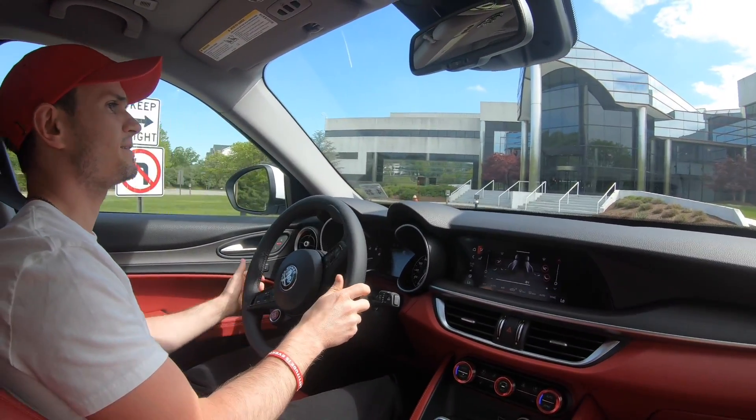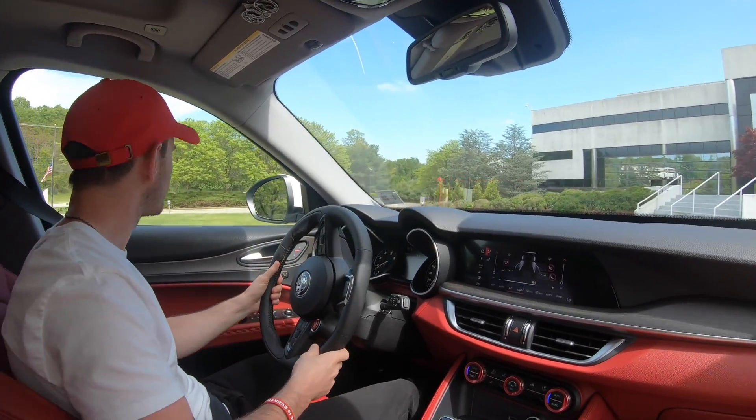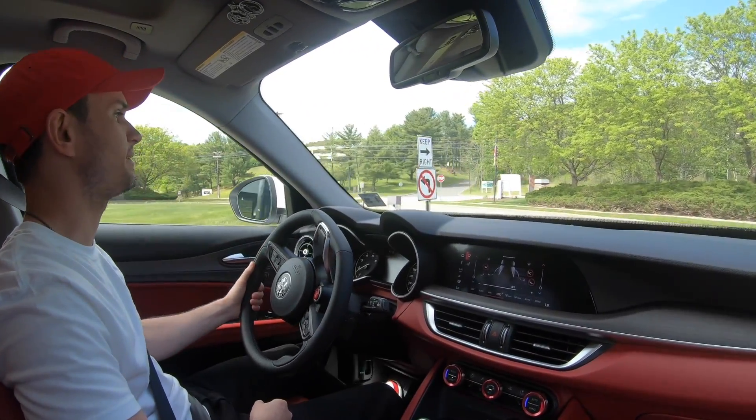Alfa Romeo advertises this truck's zero-to-sixty at 5.4 seconds. We're going to try it ourselves on the draggy and see what it does.